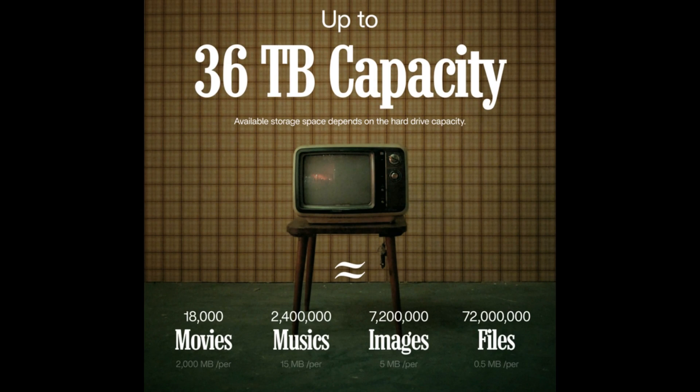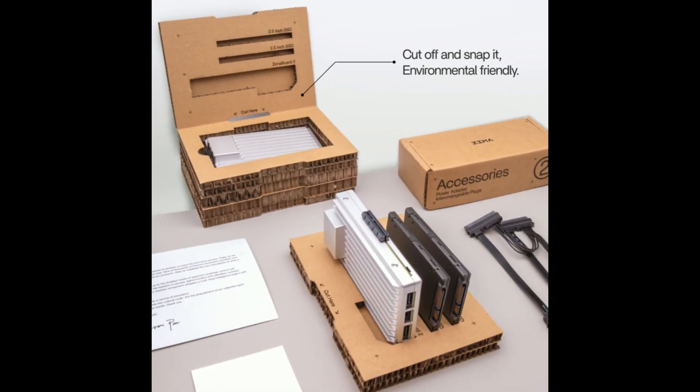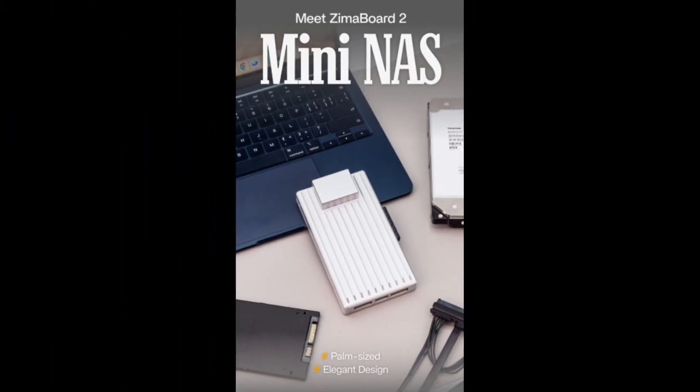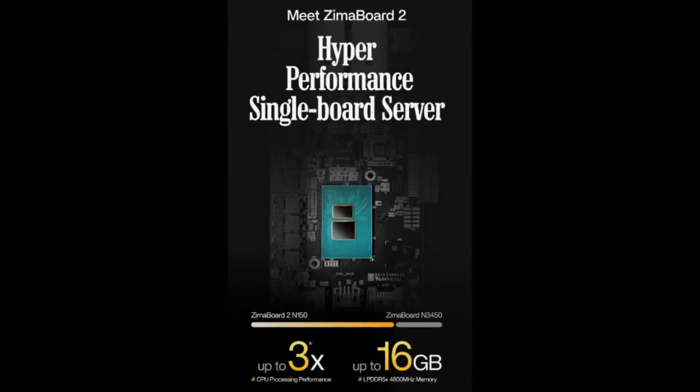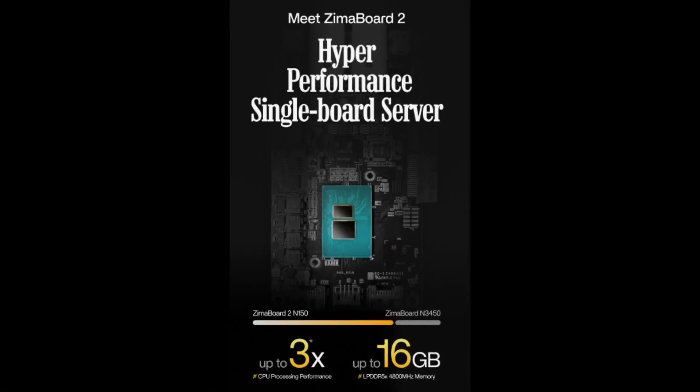Retaining its compact, passively cooled fanless design, the ZimaBoard 2 continues to offer a versatile, customizable, and energy-efficient alternative to traditional mini-PCs or complex server setups, often paired with a user-friendly CasaOS for easy management.